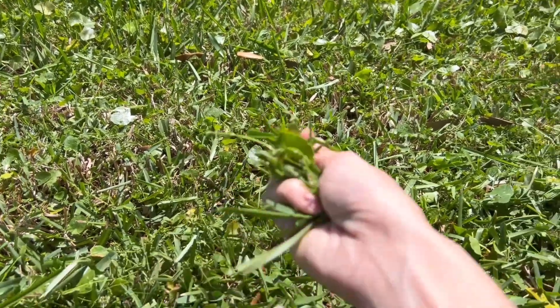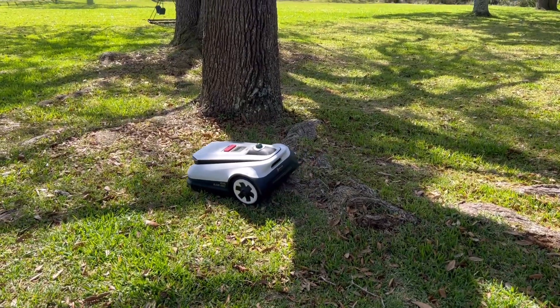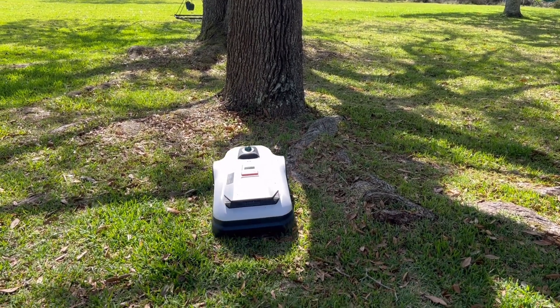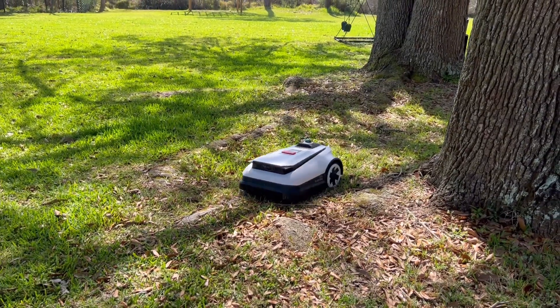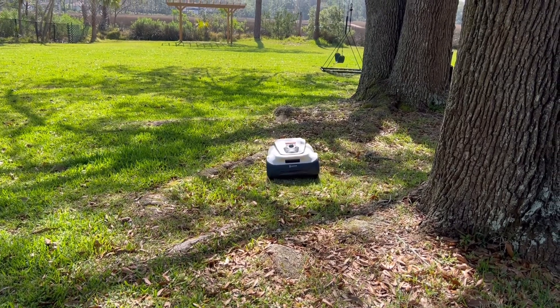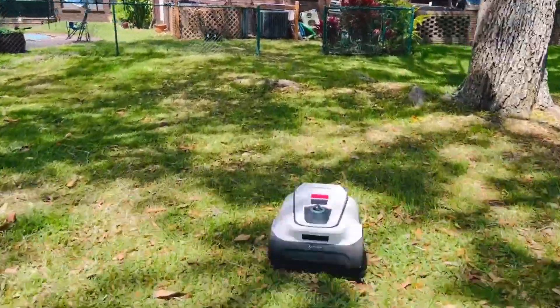The hill climbing capability allows this robot to effortlessly climb slopes up to a 27-degree incline and cross barriers up to 4 centimeters high, which means it can mow effortlessly across diverse and challenging lawns. It is also built to deliver consistent mowing in varied weather conditions, from bright sunshine to damp days, ensuring year-round use.